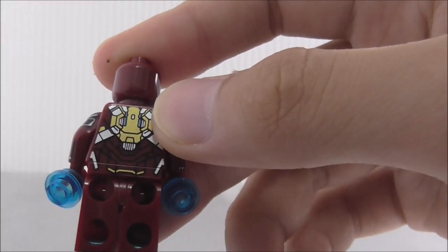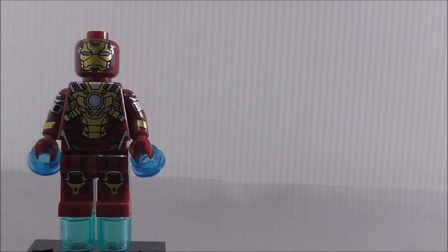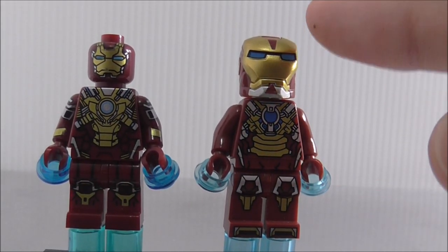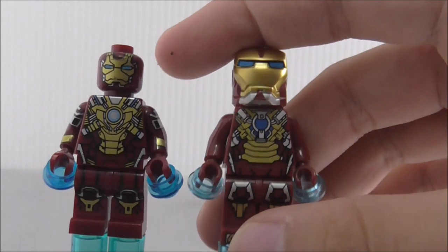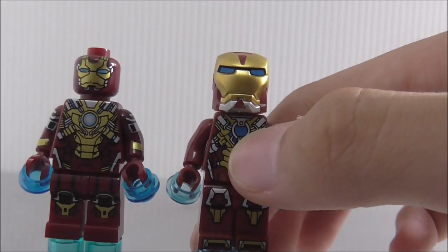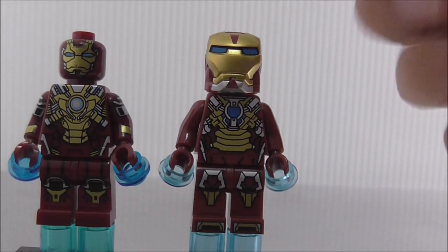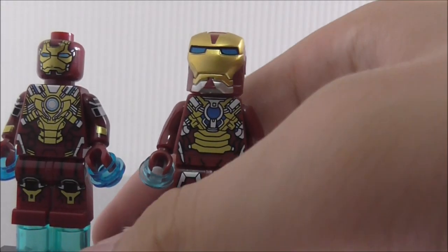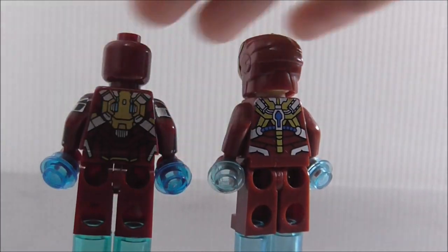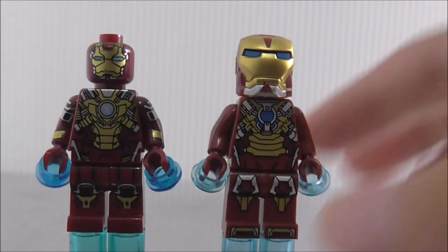Comparing to the Shenyong version — I don't have the official LEGO figure. The helmet is accurate enough, but the official LEGO one looks a bit odd. The Delapine torso printing looks much better than the Shenyong version, which uses a dark blue arc reactor instead of light blue. The leg printing is actually pretty similar. The backs are completely different. That's it for Mark 17 Heartbreaker.